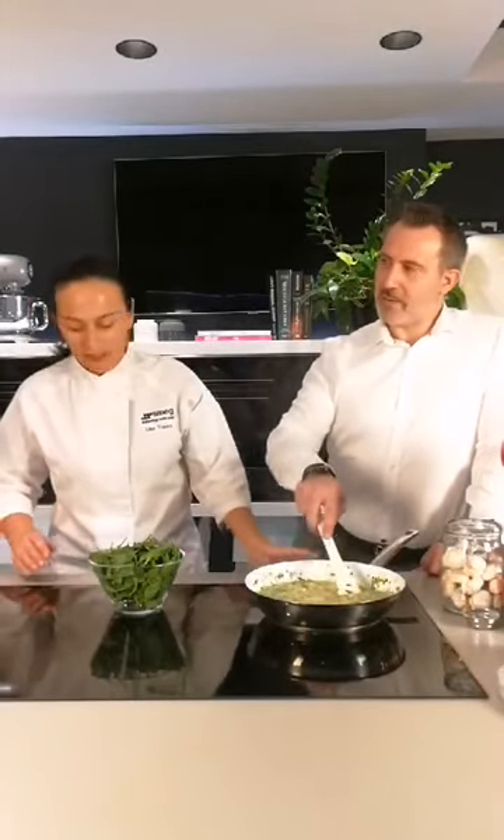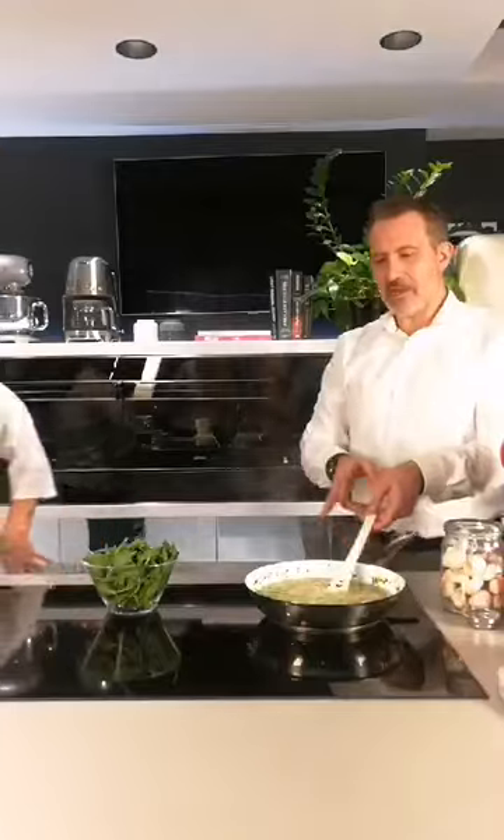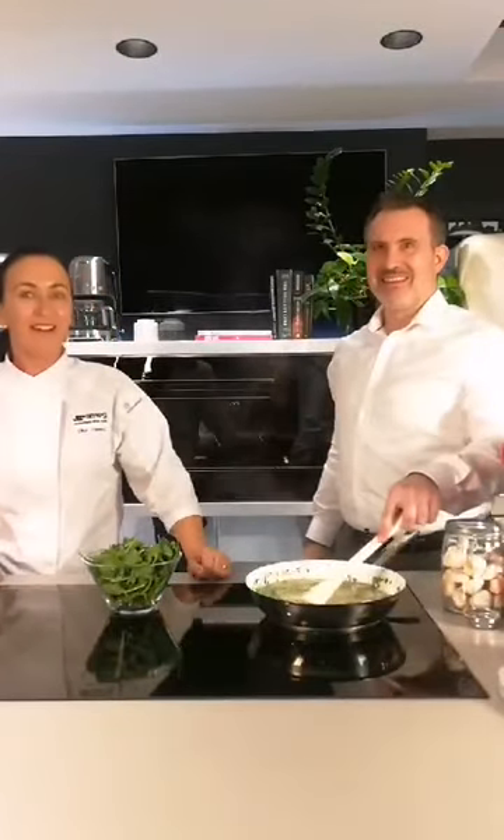What about parmesan? I love parmesan, but today I'm not using it only because it's seafood. That's always a debate — I hear a lot of people saying they don't serve cheese with seafood. That's just me.